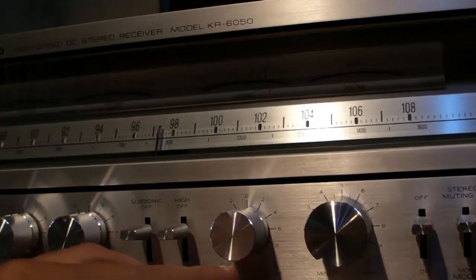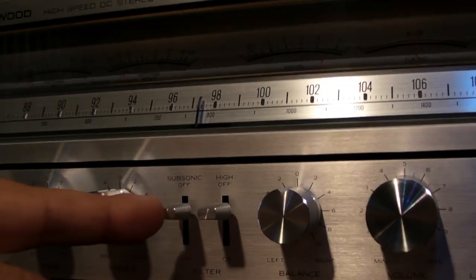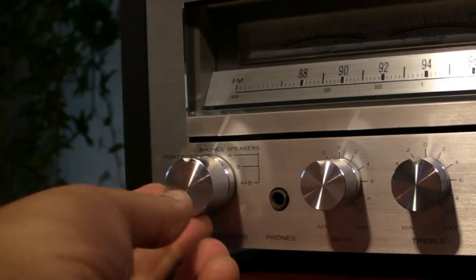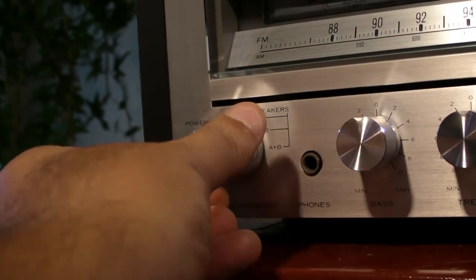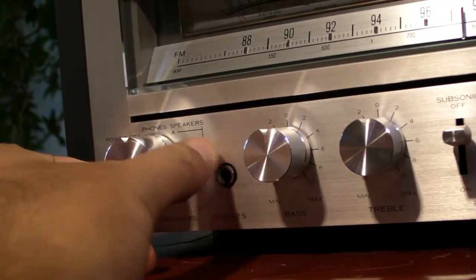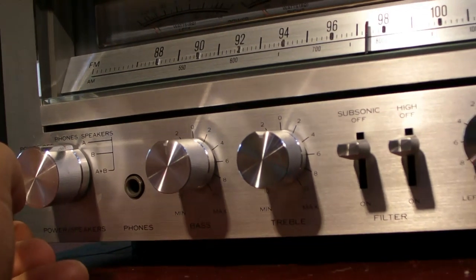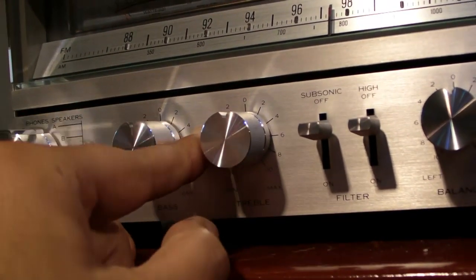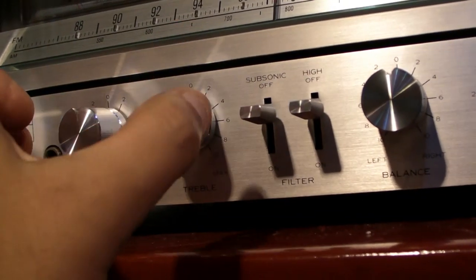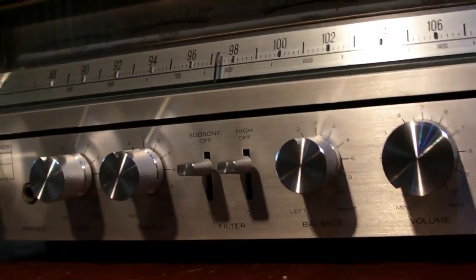It has AM, tape, stereo, muting on/off. It has the volume button, balance, high filter, sub filter, treble, and bass. And of course the power on/off, headphone output, and speaker A, B or A and B. It is missing a mid knob — the 7050 also has the mid and the turnovers — this thing doesn't have those options, but it is still a very nice looking receiver.